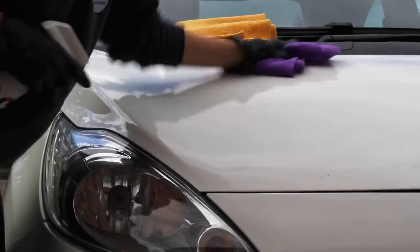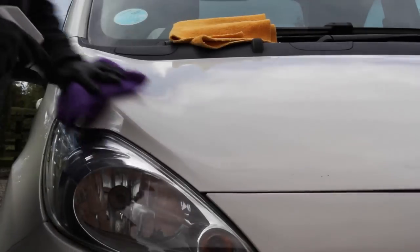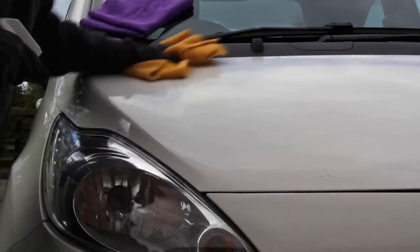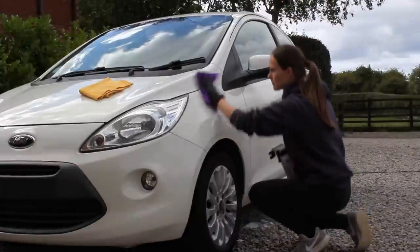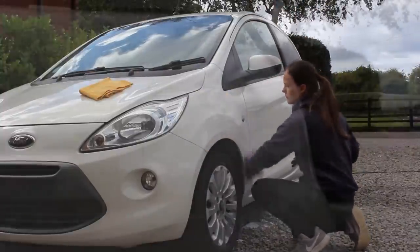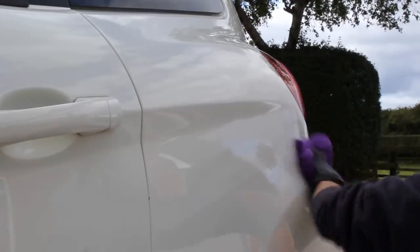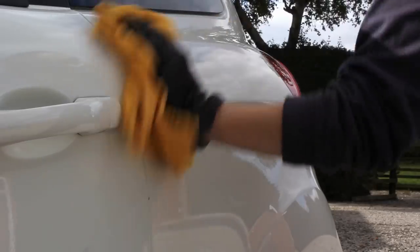The all-in-one polish used previously adds some protection to the car, however to add some extra protection and make sure it was going to last as long as possible, I went in with Sianagos Parlour, which is their spray sealant. This works quite synergistically with the all-in-one polish as you actually use some of the same sealant technology. This was an incredibly easy product to use and left behind a nice slick surface. You just apply it with one microfiber and then buff it off with a second, or flip your cloth if it's not too saturated.